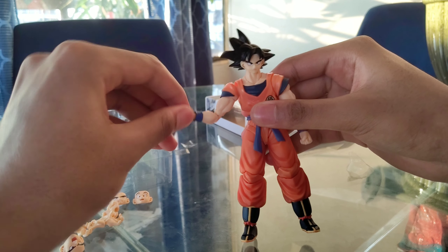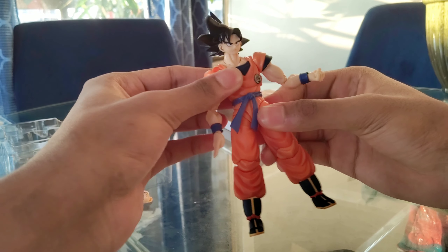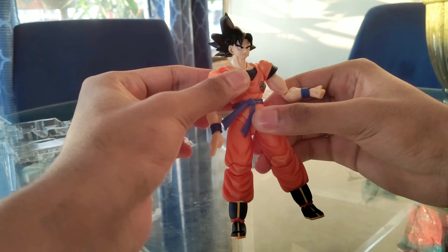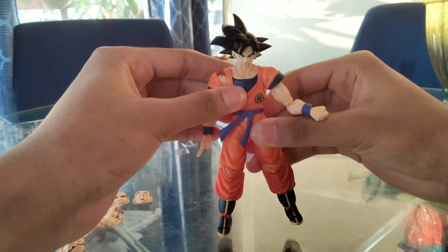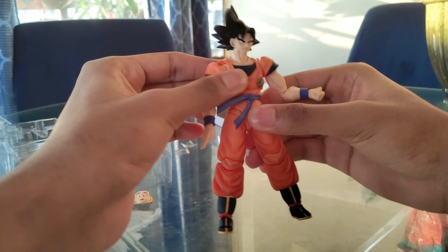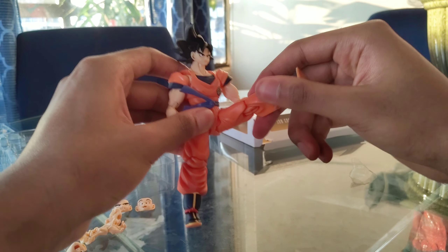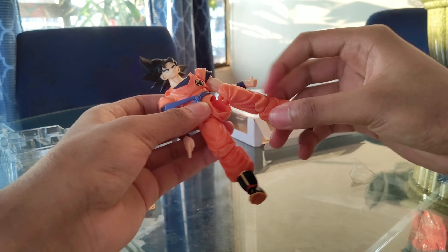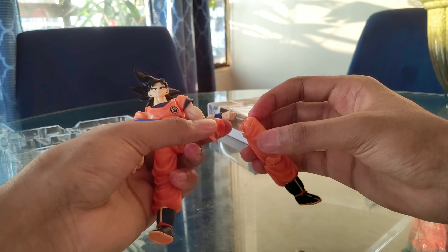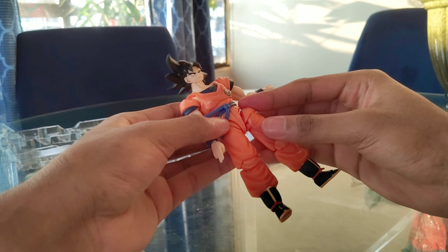The wrist allows for a nice swivel up and down — very flexible. Ball joint at the other shoulder. Ball joint at the stomach and chest area, although it's very limited — only goes side to side a small amount. Ball joint at the hips. There's a small piece here so I have to make sure not to lose it.